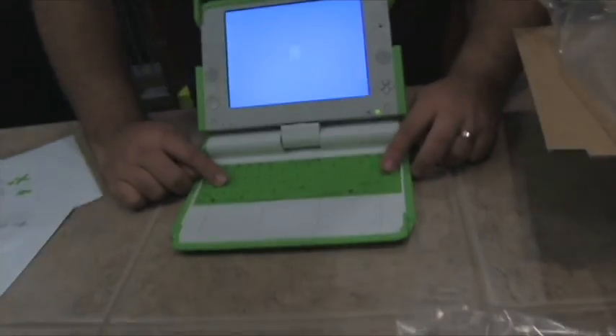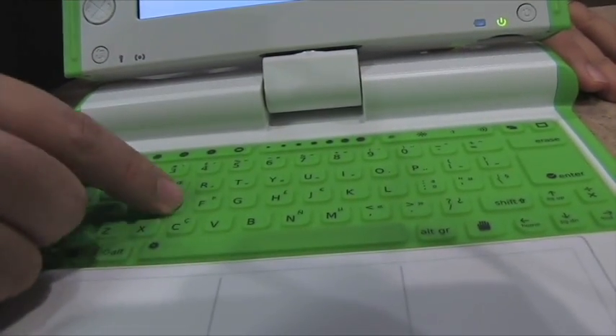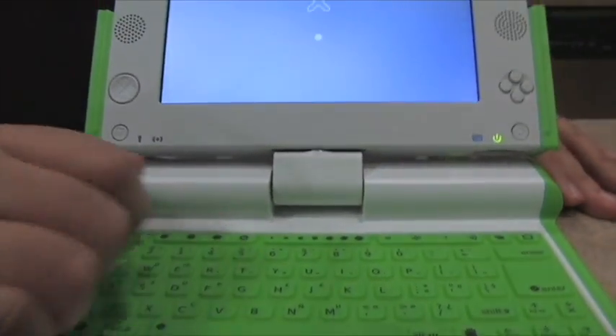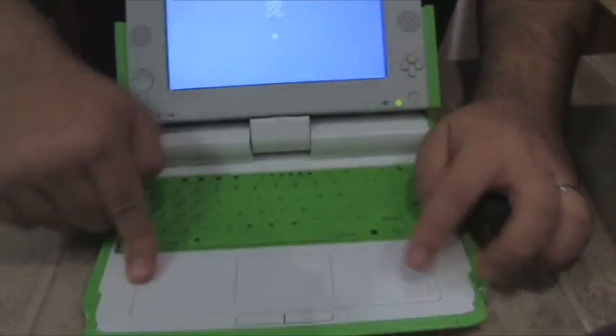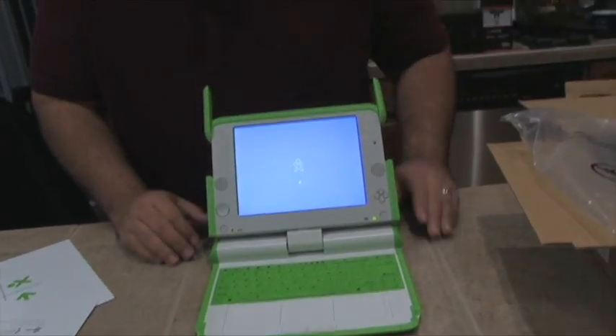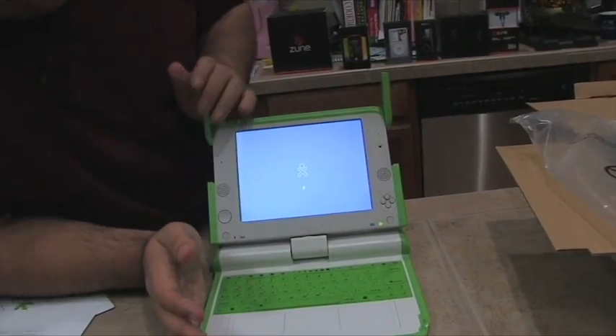The keyboard is actually pretty much rubber — really easy to push, almost like calculator keys. And then you have a really large trackpad, plus your left and right clicks. I'm not going to set it up right now, but that's really pretty much it. You have the PC, the power supply, and the battery — that's pretty much all it comes with.